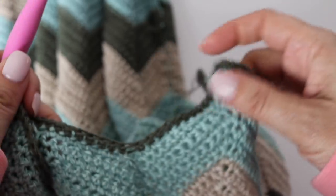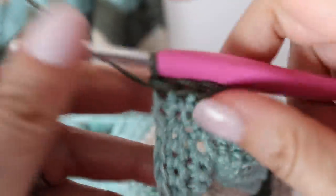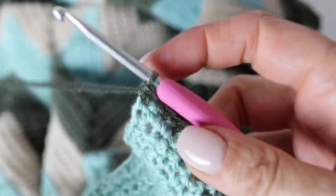Once you have 13 single crochets, skip two and make 12 more single crochets, then a peak, then 12 single crochets down, skip two, 12 single crochets, a peak, 12 single crochets, skip two, and then 13 single crochets up, ending at the middle stitch of the last peak. At that point, turn. Make your last single crochet in the middle stitch of the three stitches that created the peak, then chain one and turn around.